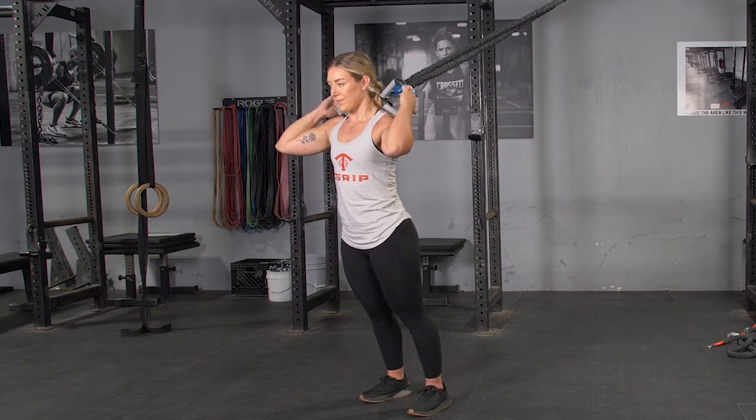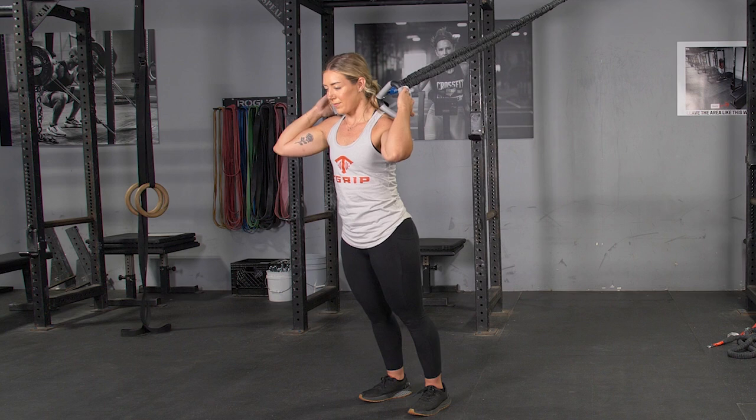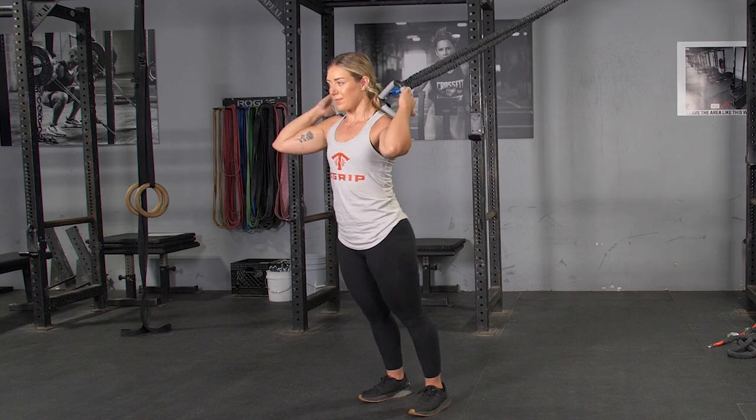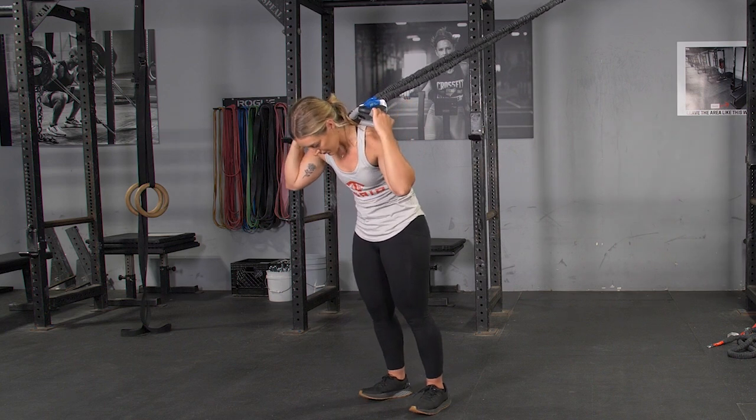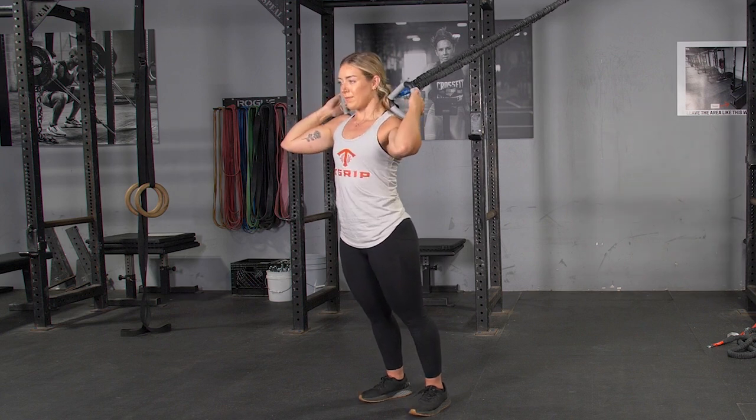The standing crunch with your T-grip max bar and band system is an excellent exercise for the abdominals. Begin holding your max bar with a hammer grip behind your head and facing away from the anchor point of the bands.